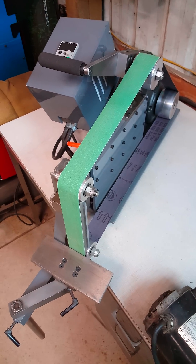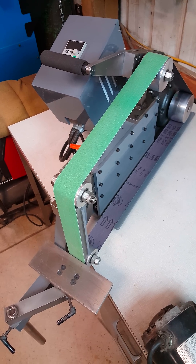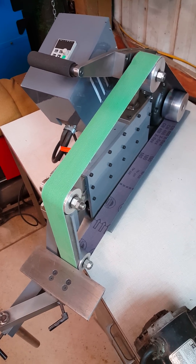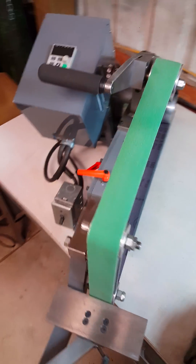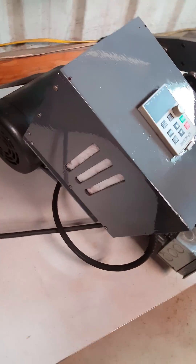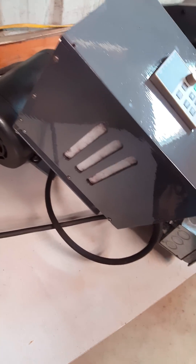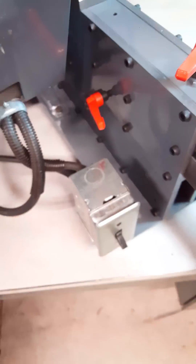Here's my 2x72 belt grinder I just finished up. It's got a one-and-a-half horsepower Baldor three-phase motor on it and the VFD right there. I put it in a fully enclosed Lexan case with filters on three sides. There are two computer fans down the bottom that blow air constantly downward, and it sucks the air in on the back side.